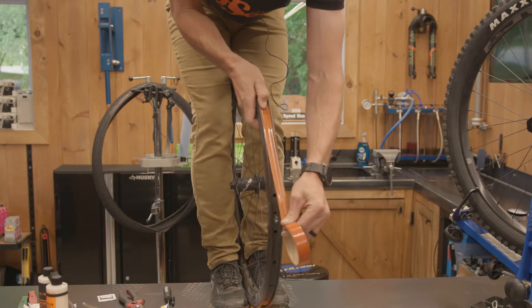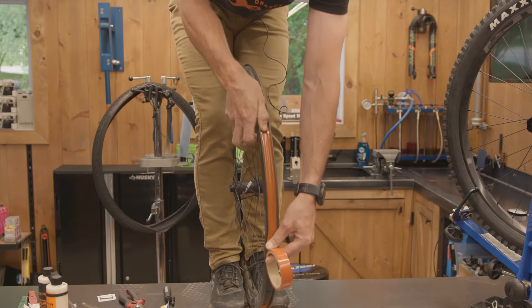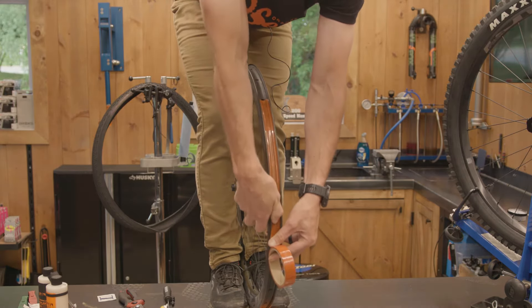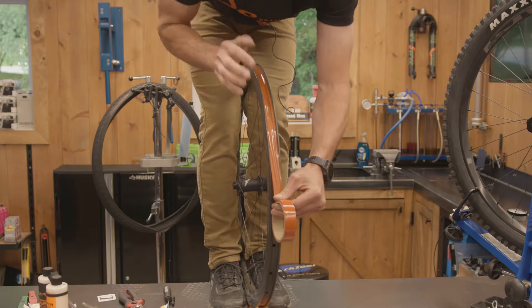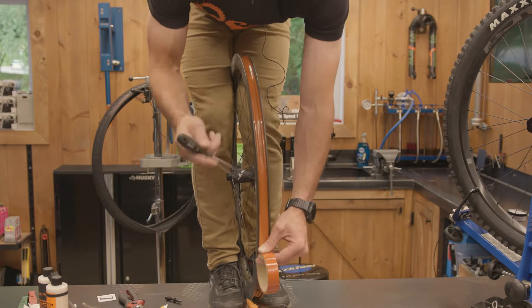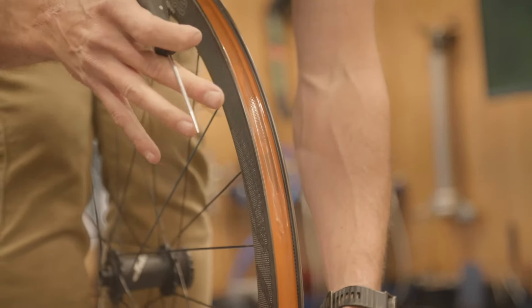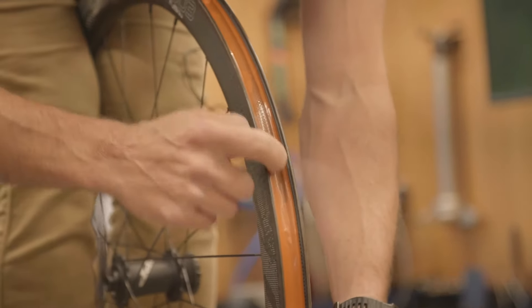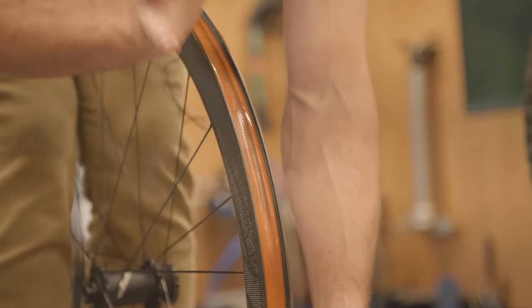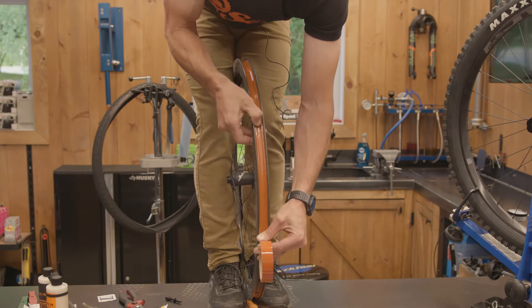Hold with your thumb and pull this tape tight. Pull it really tight and then run your finger right down the bed of the rim. The tighter you can pull this tape on the rim, the better this seal is going to be, because you want to create an airtight seal right around the lip of each one of these spoke holes. That's one of the great things about this Orange Seal tape — it pulls really tight and it actually has some elasticity in it.